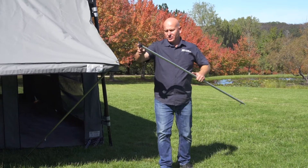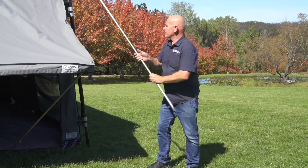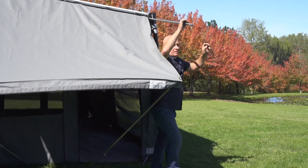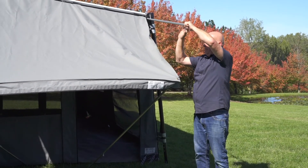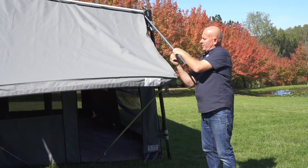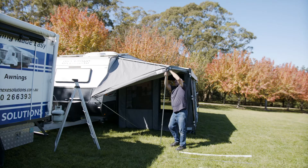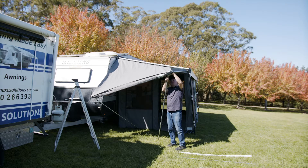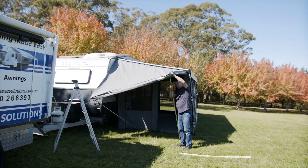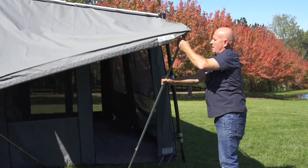Then we have got two of these bars. One's got a square clip on one side and an eyelet on the other side. With the square clip, it will go into the crossbar — into there. Open that up, bring that out roughly to the same size, then tighten it off. Bring that arm up, and then into the hole, and that's your bar in there.